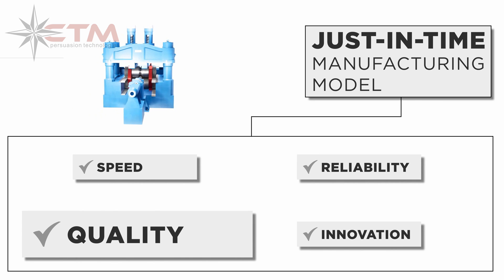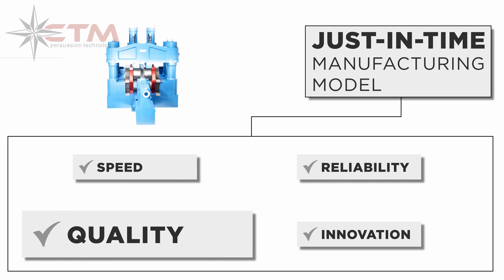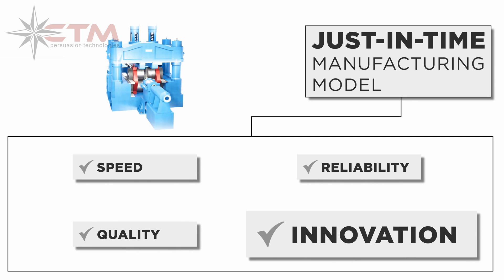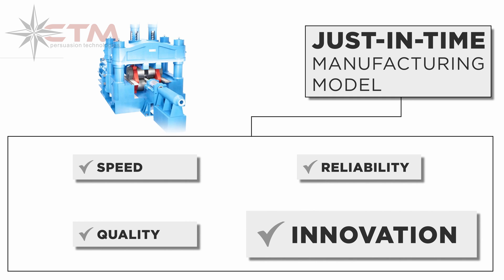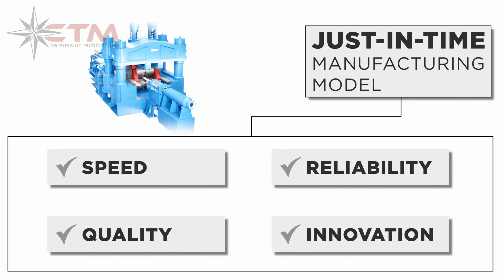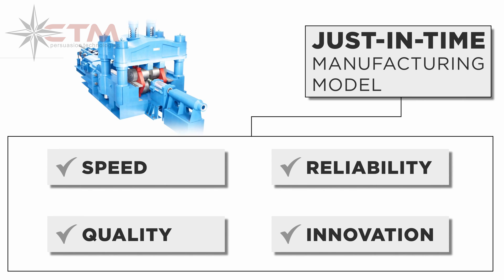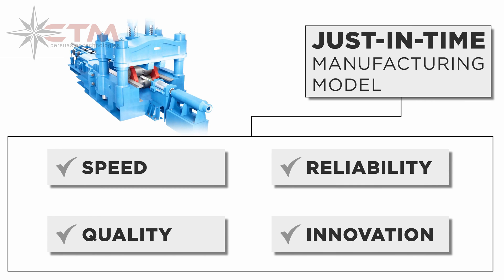CRA is ISO certified, API 5 CRA licensed, and able to accommodate any key third-party inspection points or customer quality assurance requirements. We offer custom dimensions and limited quantities that are typically unavailable through traditional mills. CRA just-in-time mill manufacturing means connecting our customers with the right product in the right quantity, at the right time.